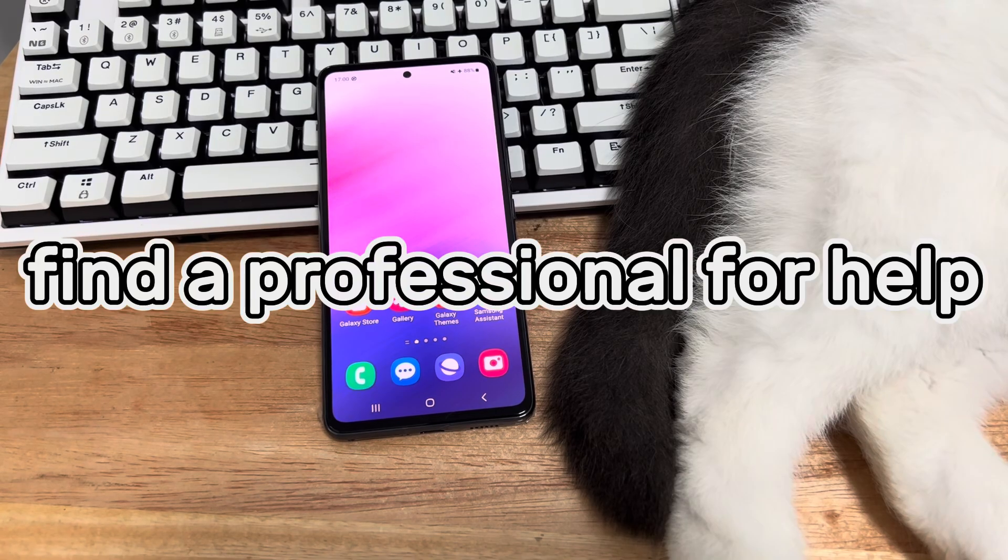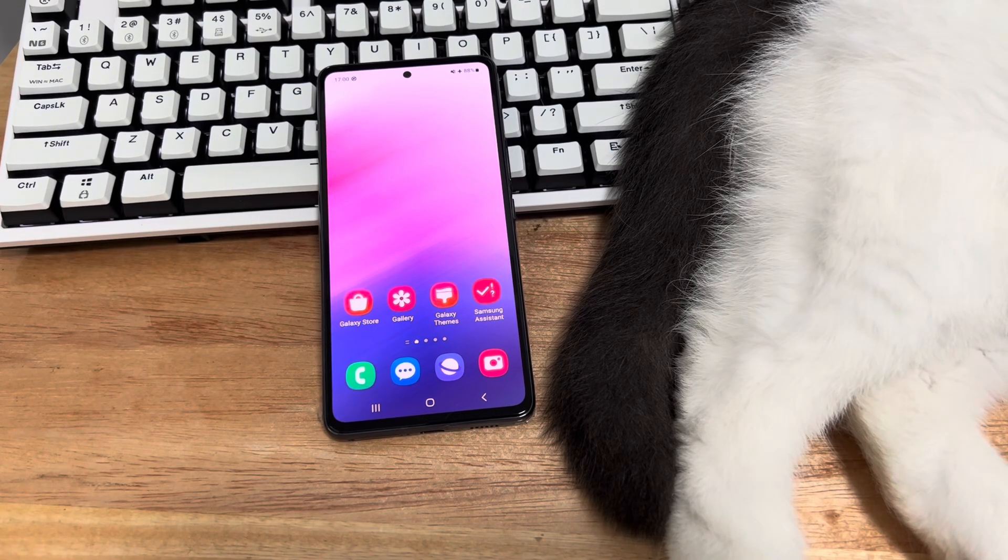Method 8 is to seek professional help. If your Samsung touchscreen is still completely unresponsive, check the screen itself. Recall carefully whether the phone has been dropped or damaged by water, and whether there are any cracks. In this case, you need to take the device to the Samsung store where you bought it to have your Samsung screen repaired.